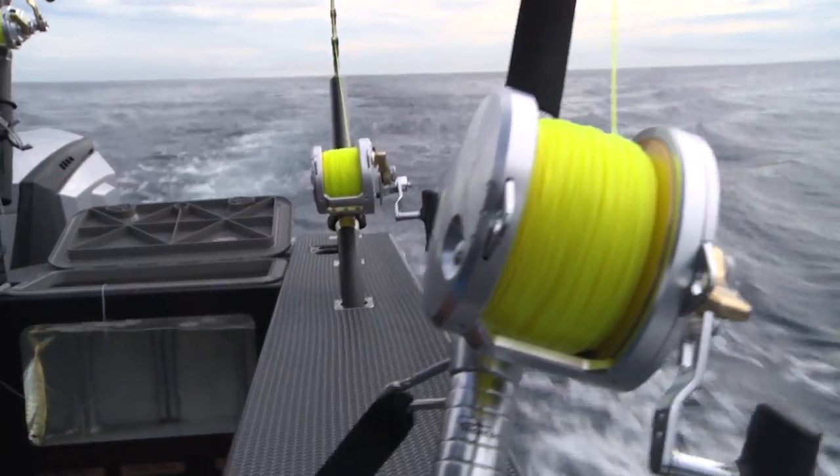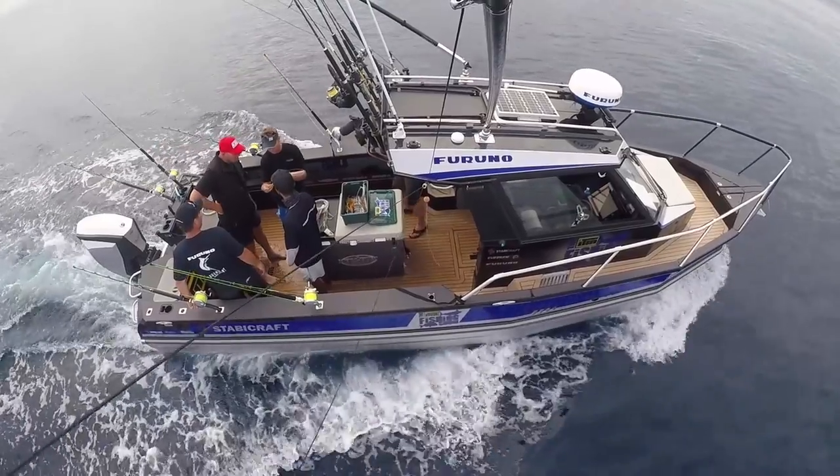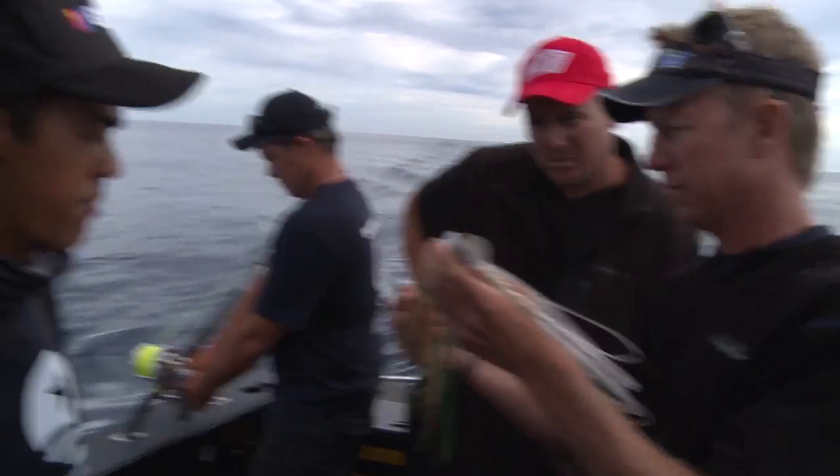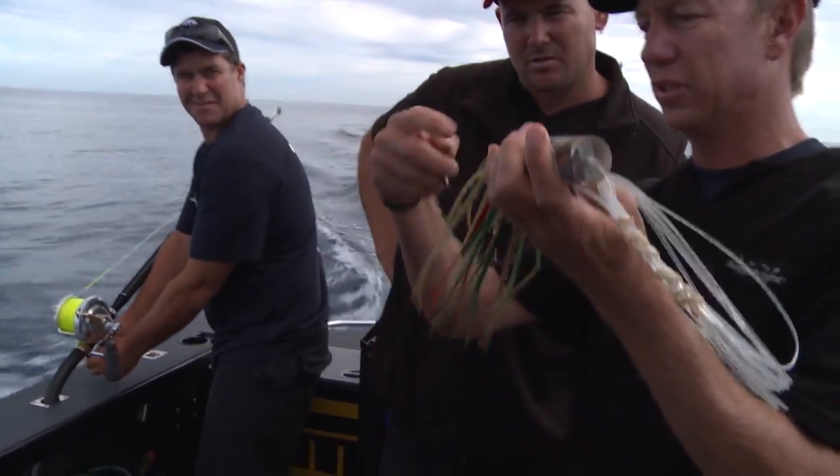We're going to run that on that flat line there. The hook always goes facing up, so we've just got to twist it. And we're stiff rigged.